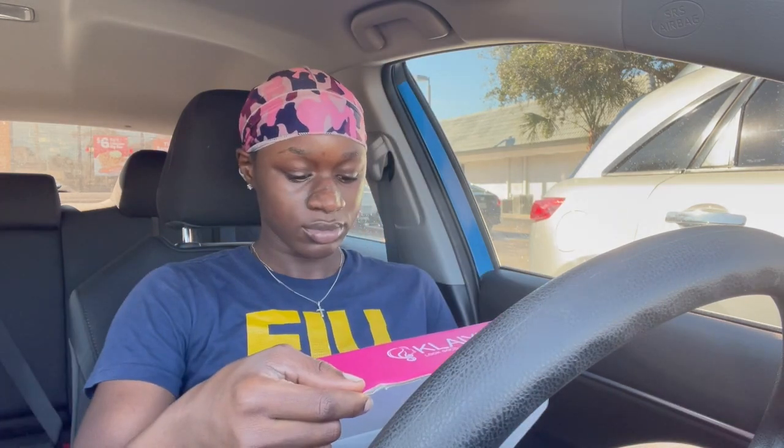What's up, it's your girl RBG back with another hair review. In today's video we will be reviewing Clay. In this box we have a banner, a ball cap, an elastic band, and the wig.